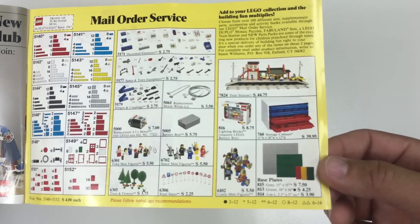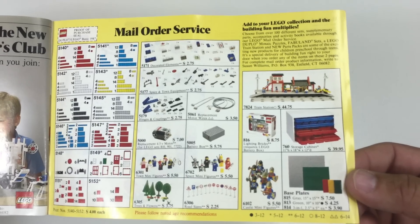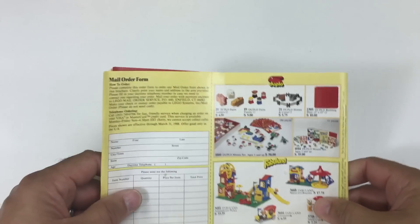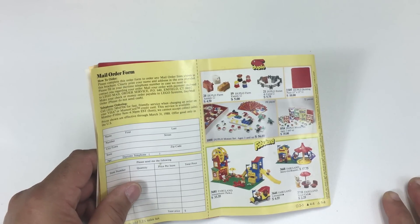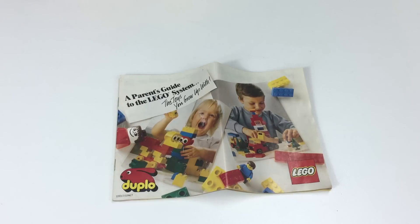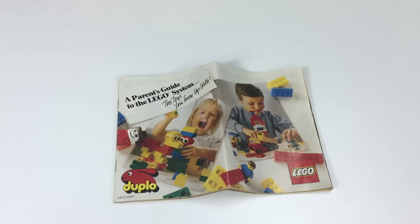Look how much space plates cost back in 1987. Actually, the prices haven't really changed that much for inflation — $4.25 for a 10x10 green base plate, I mean, it's $8 now. Oh look, Fabuland on the back — the mosaic. I need to do something with the mosaics again. So that is a look through a 1987 catalog, the Parents Guide to the Lego System from 1987.